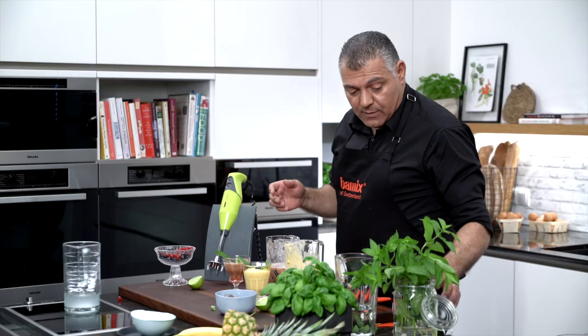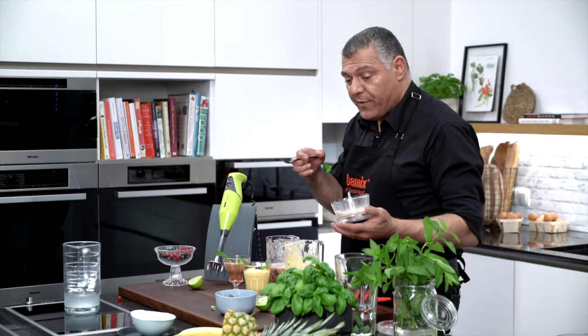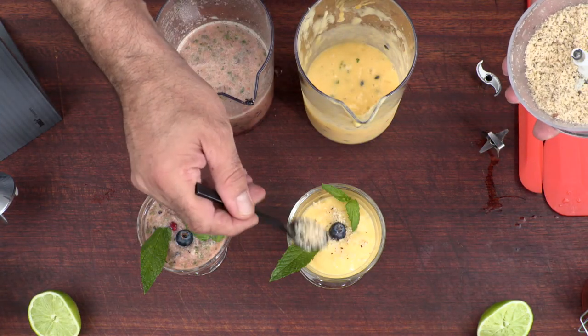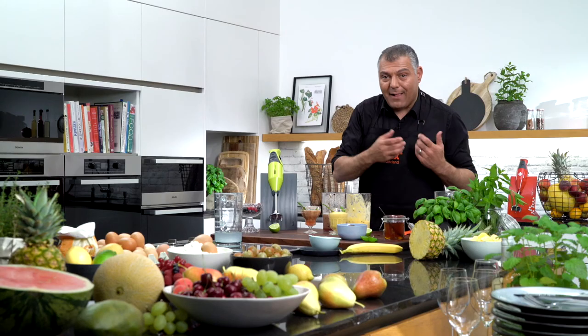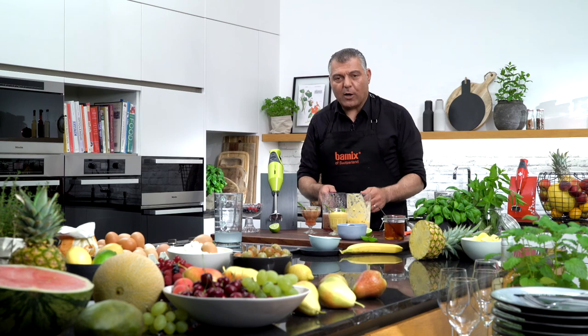If you like, we had some nuts ground before with the other smoothie. You can also put a little bit of nuts on the mango. This is absolutely nutritional because it's healthy and gives you full energy the whole day long. Thank you.